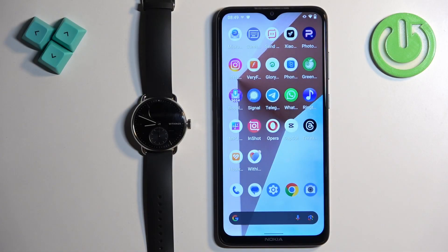Welcome. In front of me I have the Withings ScanWatch 2, and I'm going to show you how to enable the phone notifications for this watch on an Android phone.